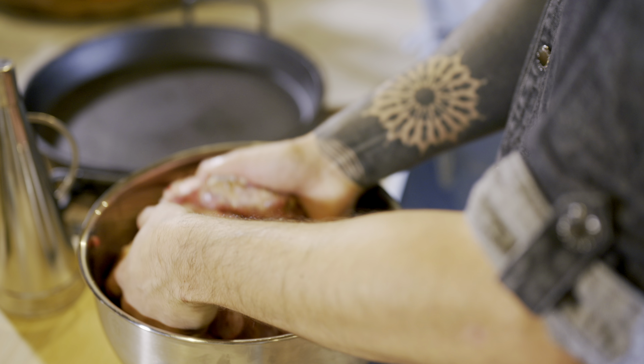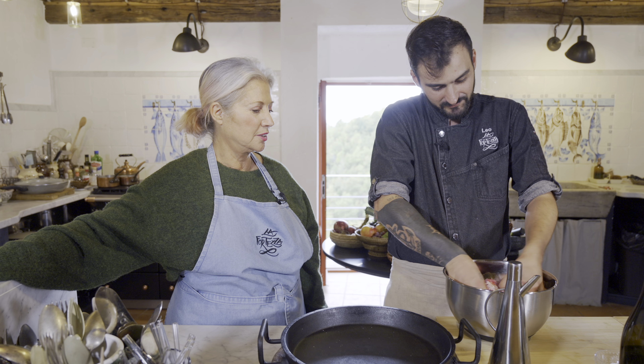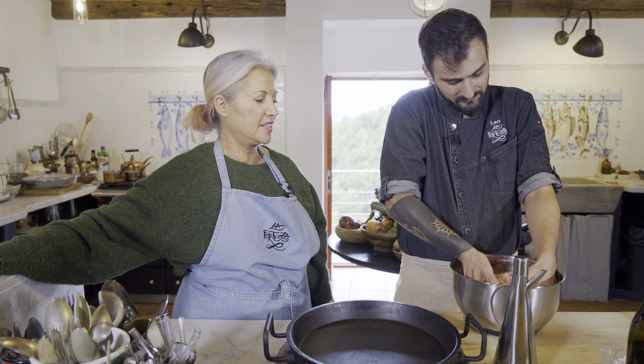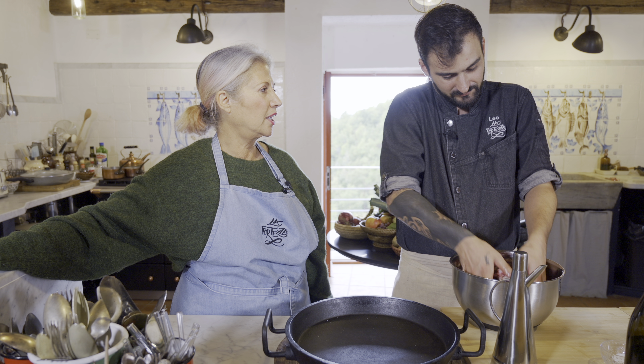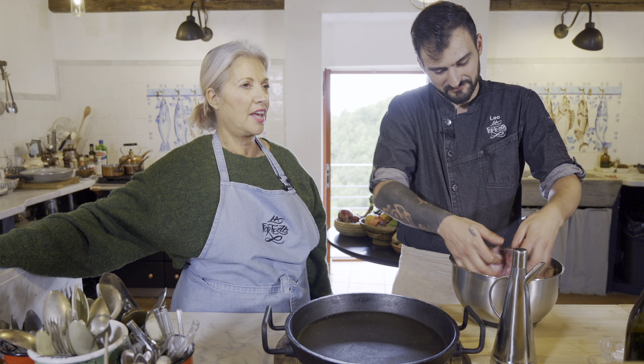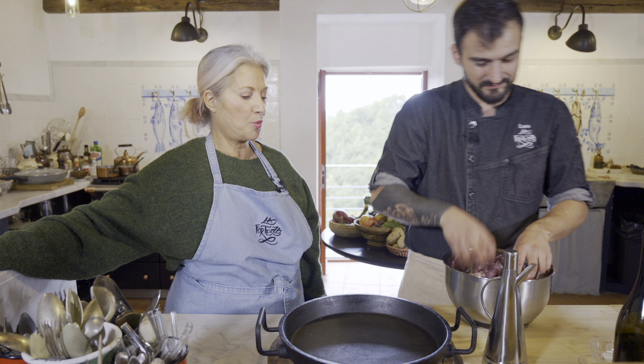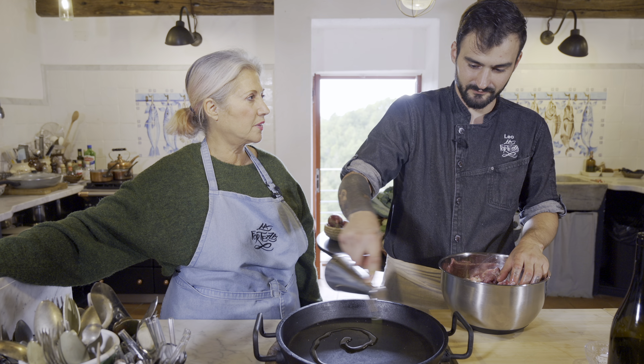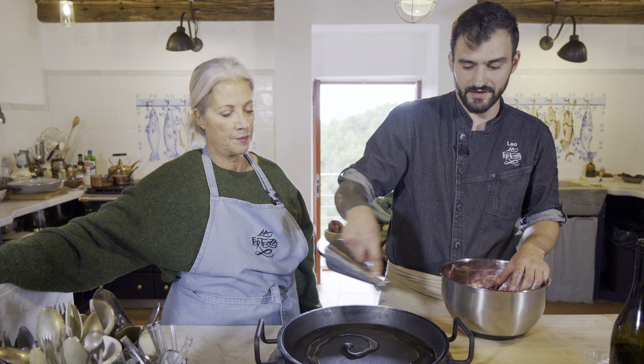Tell us what we got: we have dried rosemary, dried sage, dried maggiorana, and thyme. Some salt — again, the recipe will be below, so if you're following along with your Dutch oven, it's a tablespoon. And we're doing a little massage of the meat — a meat massage. It's a meat-heavy episode!